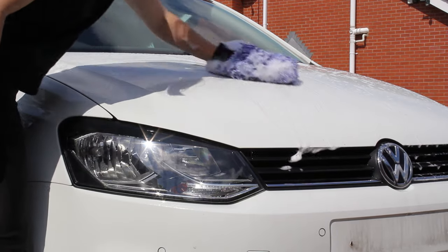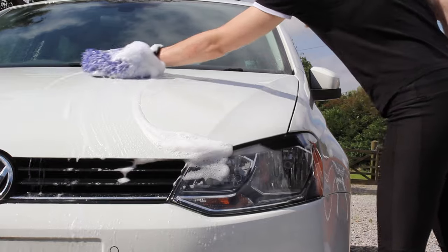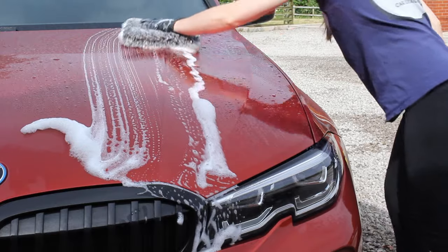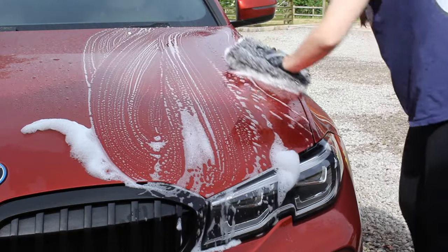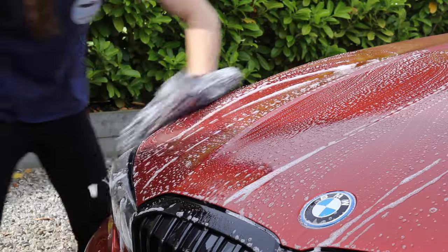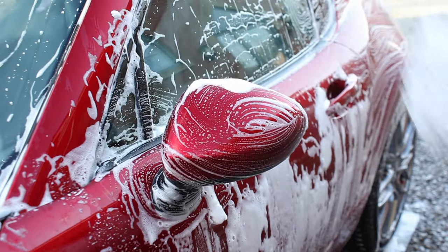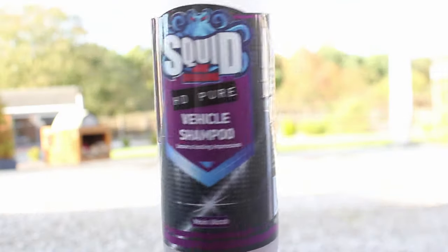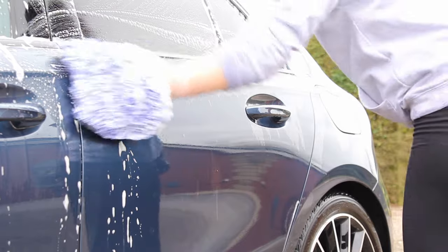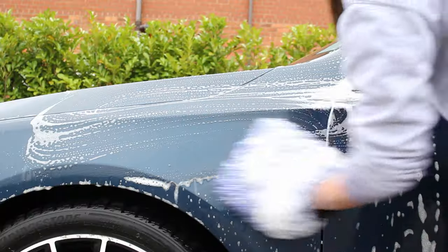Once the car has been thoroughly pre-washed it's time to make contact with the paintwork, and there are things to keep in mind to reduce the risk of scratches at this stage, as this is where there's a high risk. Using a high quality shampoo is absolutely essential — the main thing to look for is a good level of lubrication, as this allows you to effectively remove any remaining traffic film in the safest way possible. Some of my favourites are the Garage Therapy One Car Shampoo, Squid Ink HD Pure, and Pyramid Car Care's Revival. Using high quality wash media at this stage is also absolutely essential.